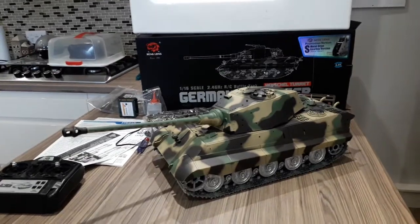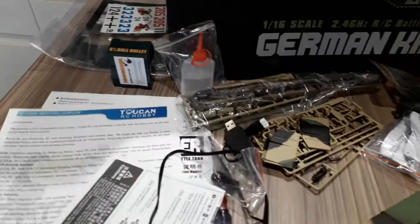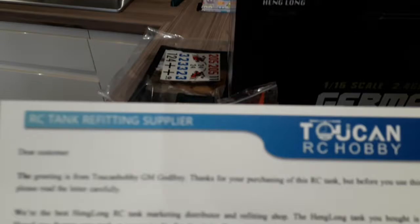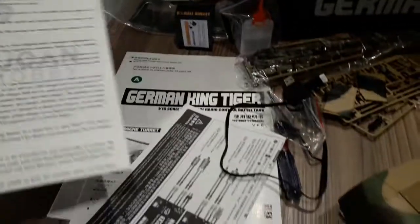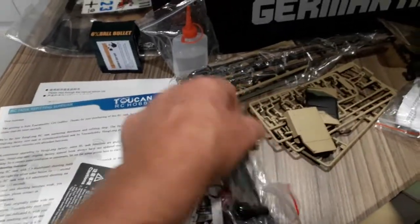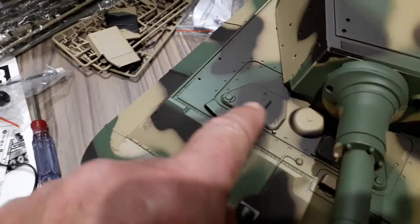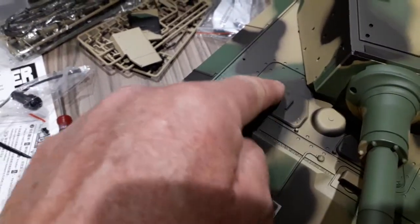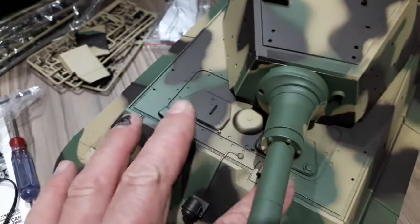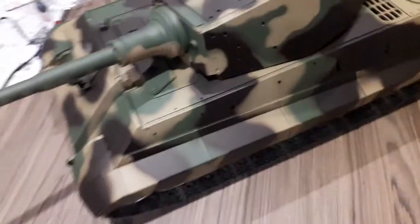Straight out of the box it comes the same as the other ones - comes with the instruction manuals, comes with a nice letter from the people that do this at Heng Long, and it's got all the normal accessory kit and a USB charger. The new version I've seen has the driver's and signals hatch opening. This one's still got the switch underneath and you have to take the battery out to charge it.